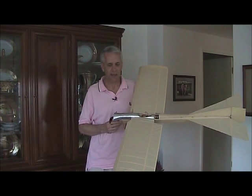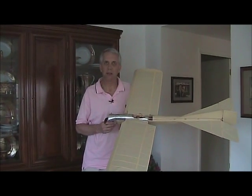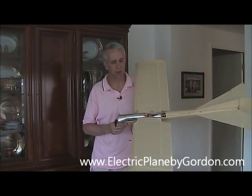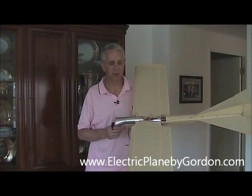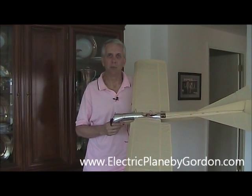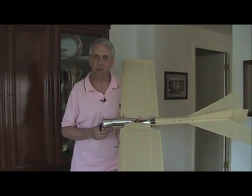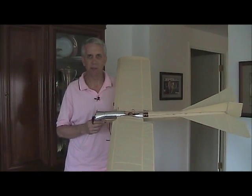Good morning, my name is Gordon and in this video we'll go over a detailed review and explanation of my design of the 1912 Blackburn Type-D monoplane. This is a three-channel plane, semi-scale, built from plans available on the website. Very easy to build and makes for a great first-time plans-built project for a semi-scale flyer.